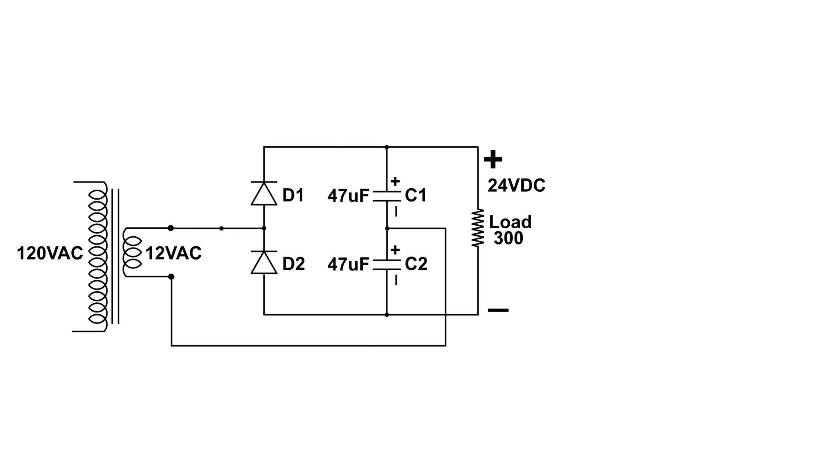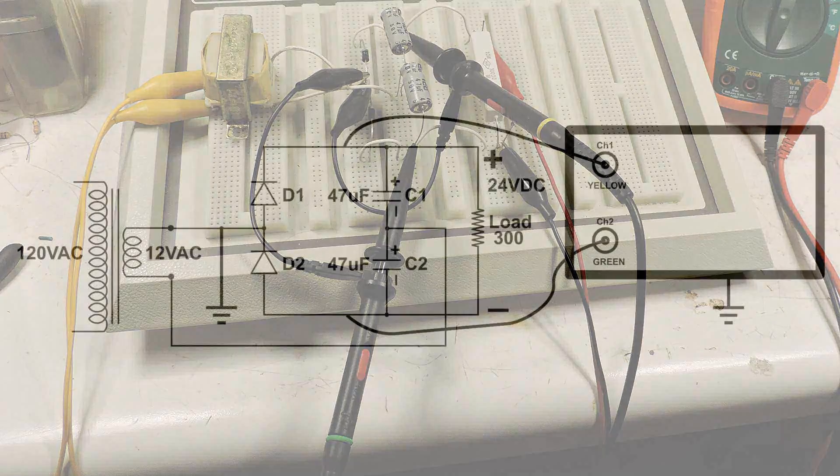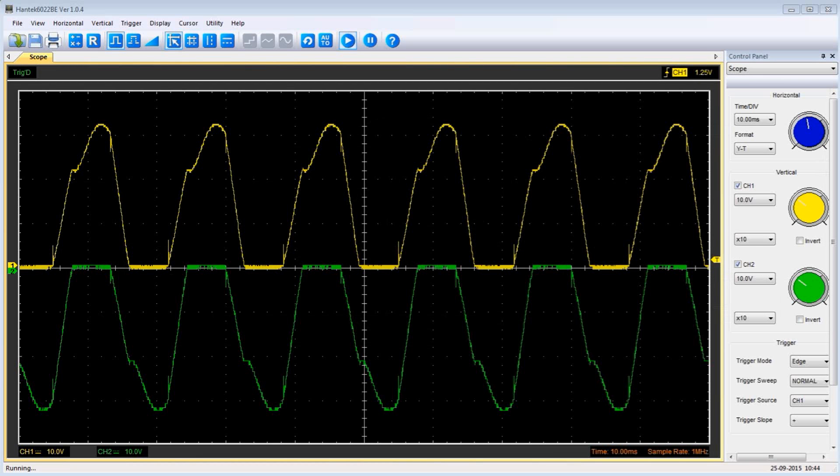To see this, I'm hooking up an oscilloscope. The ground of the oscilloscope is placed between the diodes, and the probes are on either side of the diodes. Here's the drawing of this configuration. This is what the trace looks like — the yellow trace on top is on the top capacitor, and the green is on the bottom capacitor.